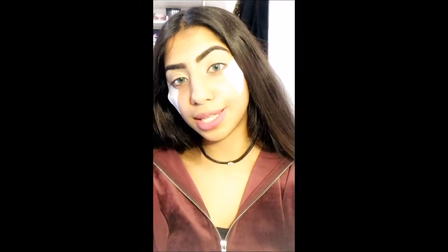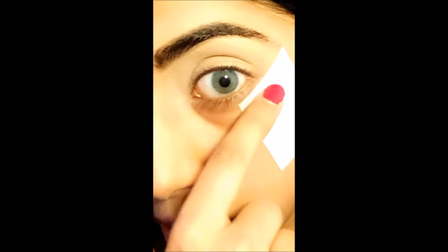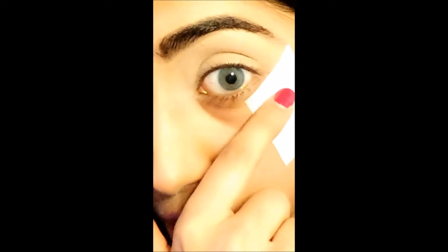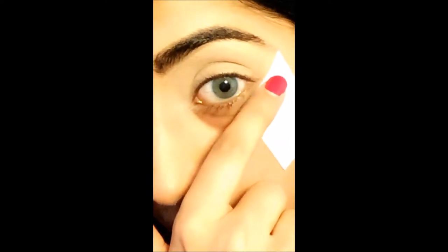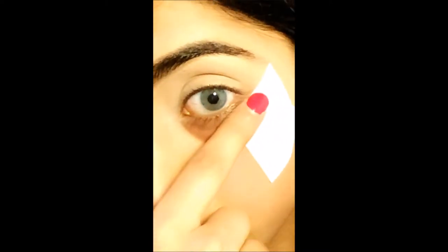Next I've applied eyeshadow shields. You can also use tape. The key is to leave a gap between the shield and the lower lash line — don't place it right up against the lashes. Also make sure the shield isn't tilted, because that will make your eyeshadow shape look really bad.